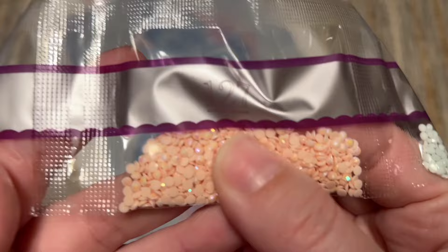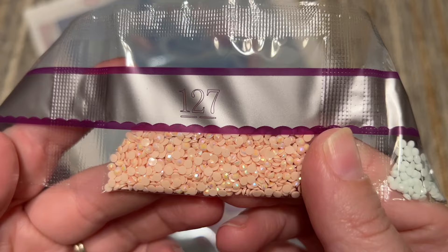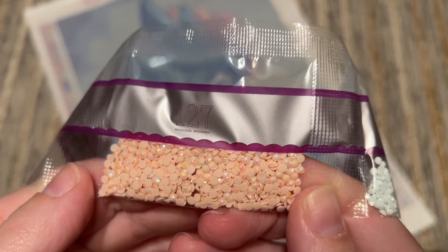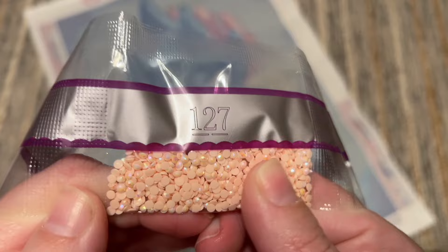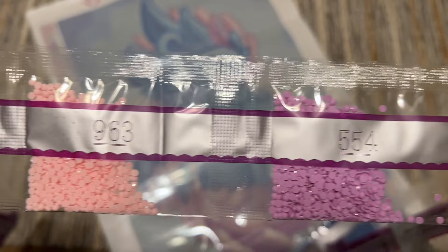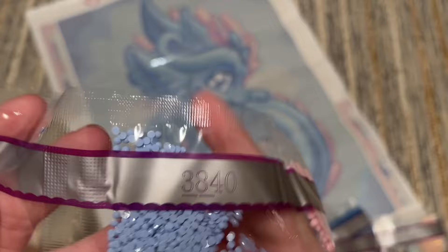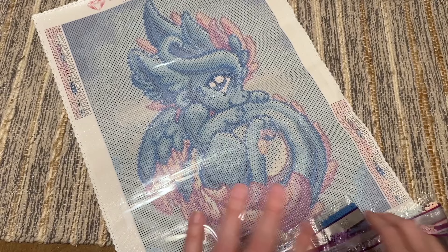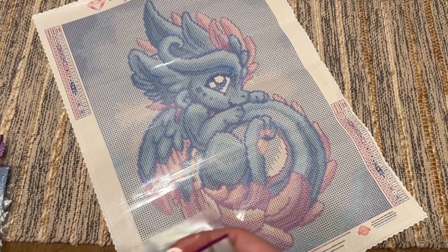Diamond Art Club makes all their diamonds in-house. They are resin and tend to be really twinkly. Back to back here we have our two AB colors. AB stands for Aurora Borealis — they get their name from the northern lights. They have a really gorgeous iridescent coating on the top that sparkles in lots of different colors. It's more bold than the fairy dust colors. We have a peachy color and then 126, which is a lavender AB. We just had those two ABs and one fairy dust color.